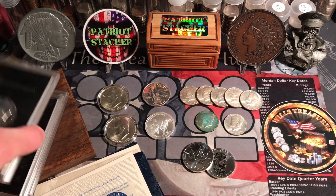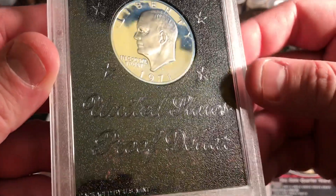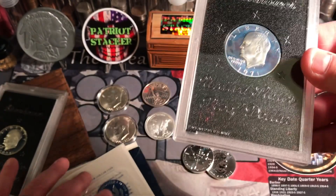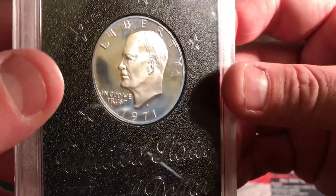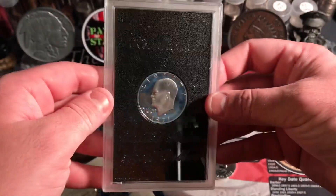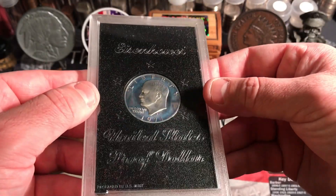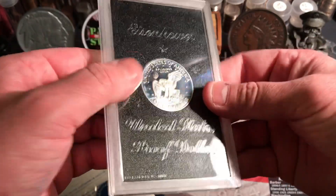Then we got some of these — check these out. These are proof. And it's funny, that card before was talking about how they don't guarantee these uncirculated coins to look good, but the proof coins they guarantee to look good. But man, do these Ikes milk spot. They get so toned up and milk spotted, especially when they're in these capsule things.